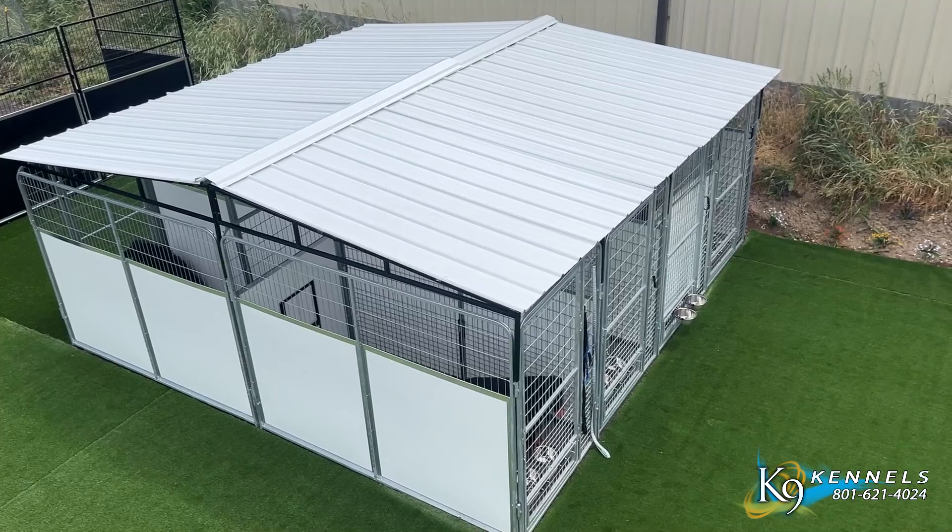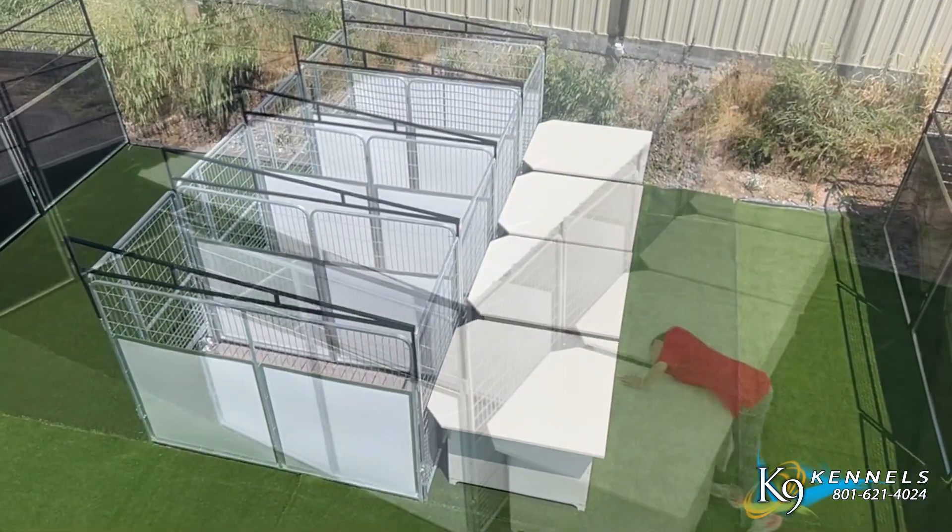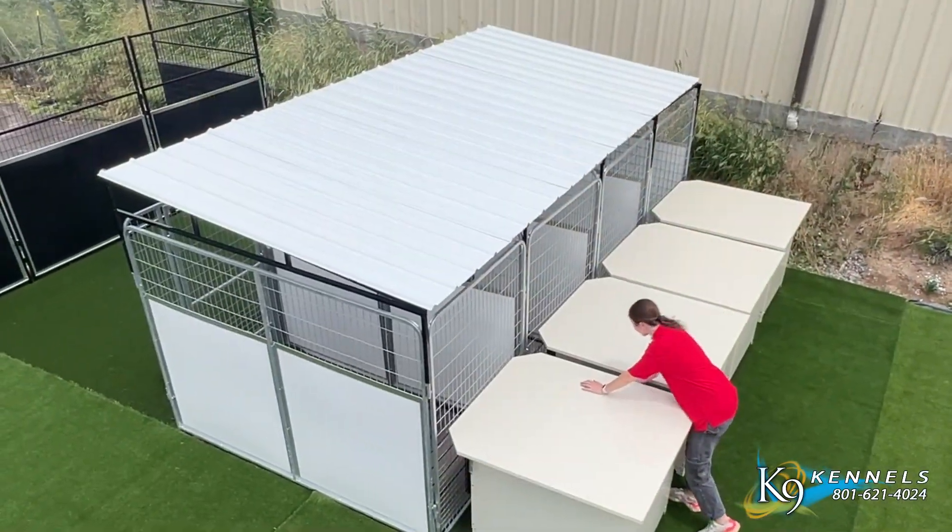The A-Frame Roofing System can be added to back-to-back kennel systems, while the Slope Roofing option perfectly complements inline kennel systems, available in different sizes.